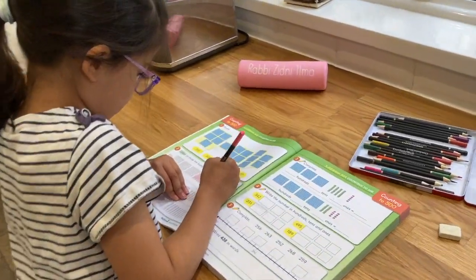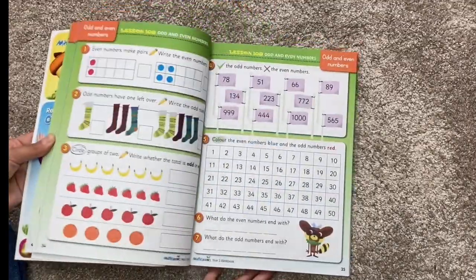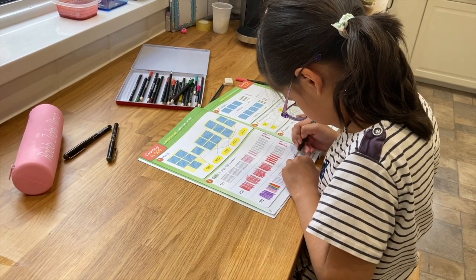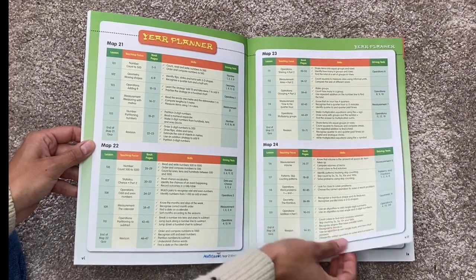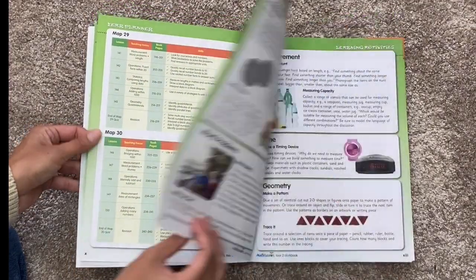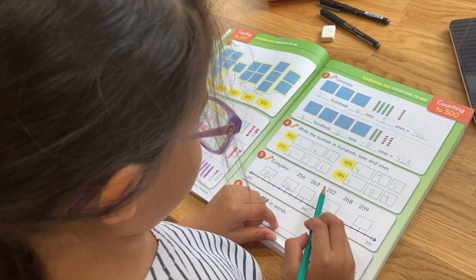This workbook is for year two, but they do also have for year one and for reception. And they have the equivalent for those of you who are in the US. Their workbooks cover all the material that your child needs to know for a full academic year, so potentially that means you only need to buy one book for the whole year. And you can see they've put a lovely planner for you at the beginning to help you plan out the year ahead.